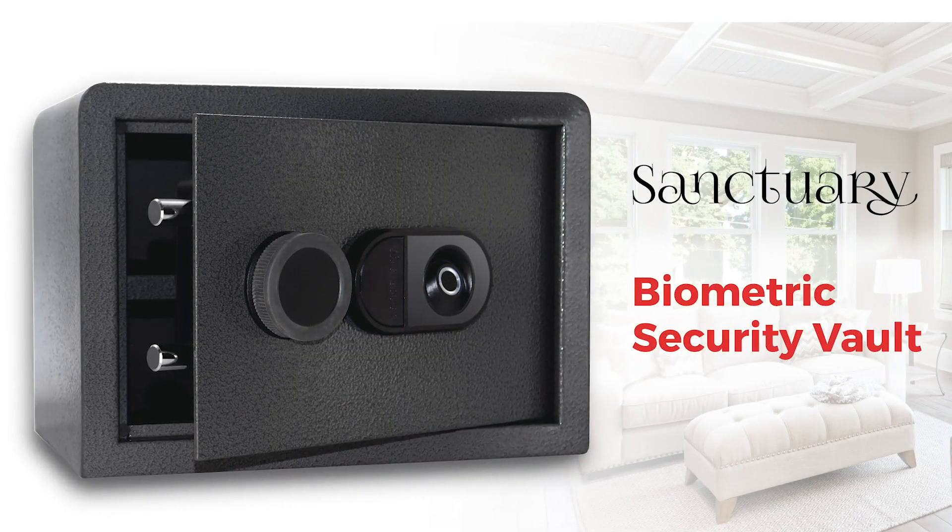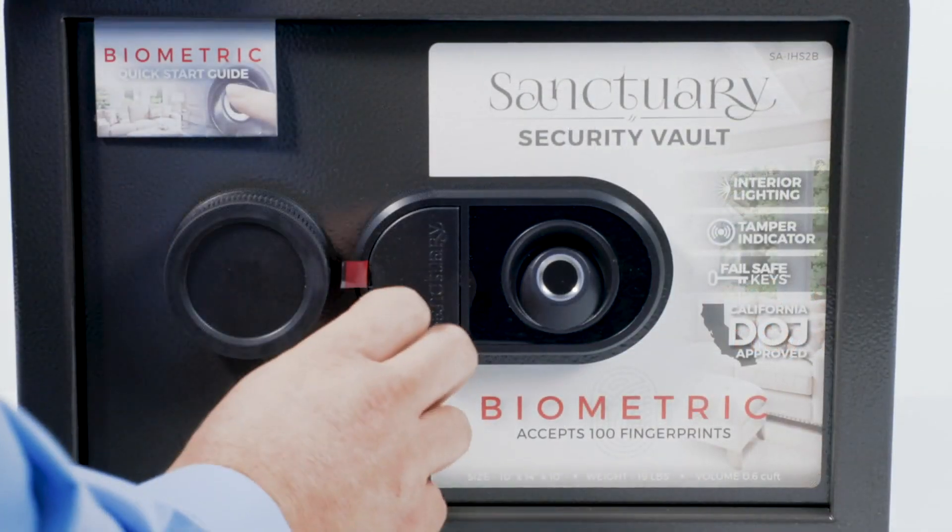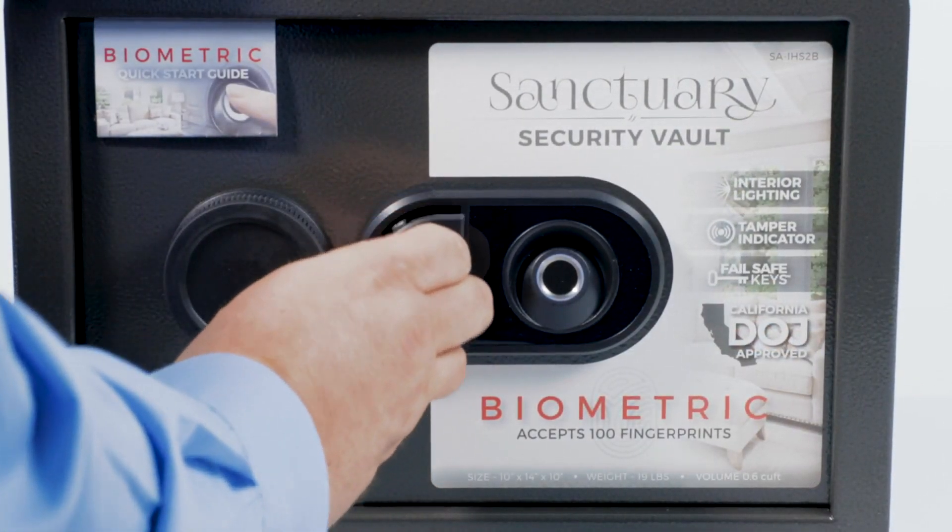Welcome and thank you for your purchase of the Sanctuary Biometric Security Vault. In this video, we'll walk you step-by-step through the setup of your new vault.